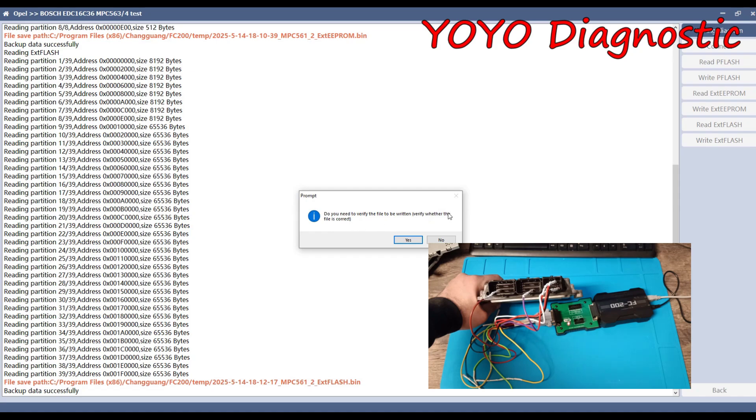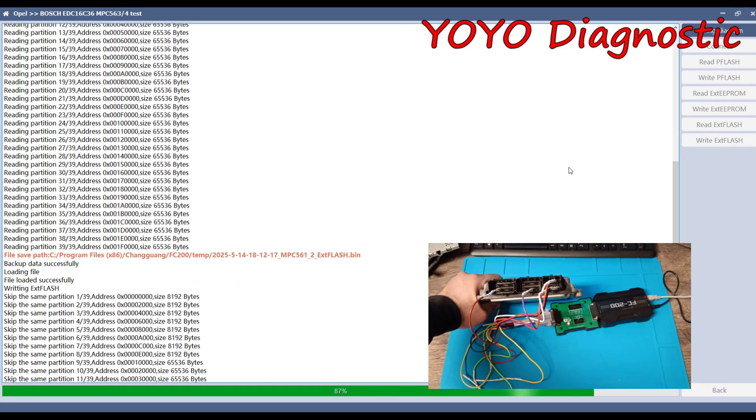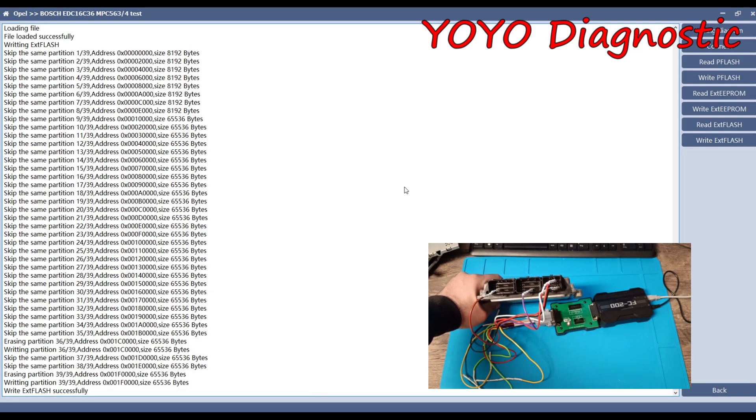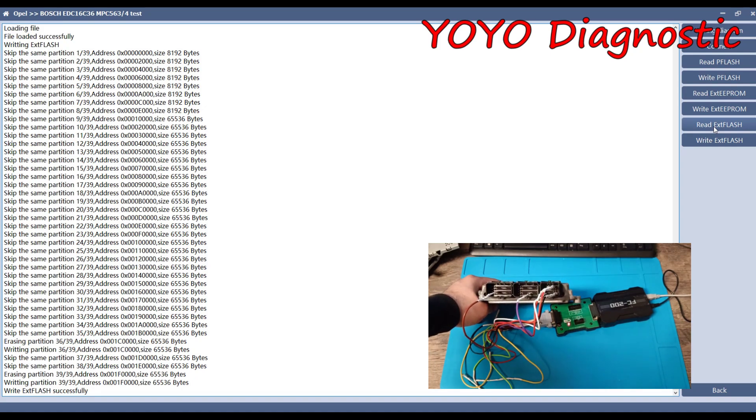It asked if I want to verify the file; I'll say no because I make the checksum correction manually. He will write only the difference on the ECU. FC200 asked me for permission to keep the original data for checksum correction — if you want to help that company improve checksums, try to read the flash first because that's what's needed for checksum correction. This programmer will be one of the best, but as I said, it will never catch Flex — Flex is the best on the market. FC200 being able to read this ECU while Flex failed doesn't mean FC200 is better than Flex — it just means you should have more than one programmer.